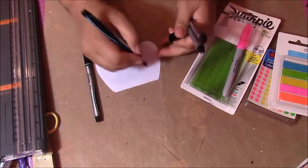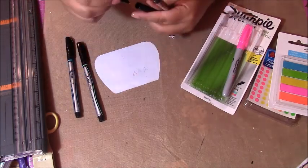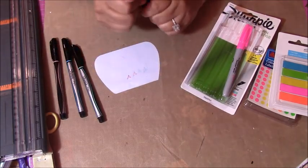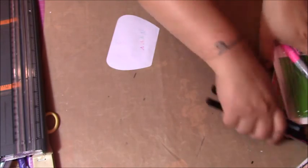I'll show you what these look like — this is like a peach color one, and this is the pink one. So there you go — that's those colors. I'm excited about that.